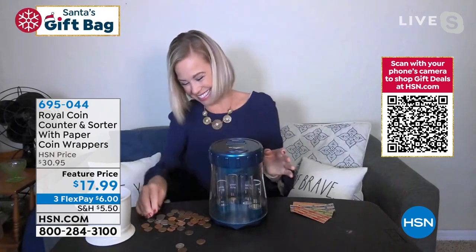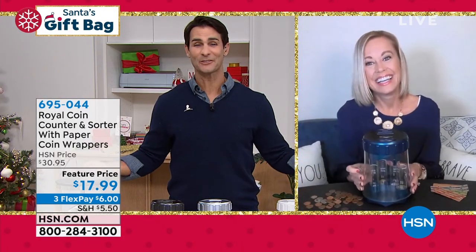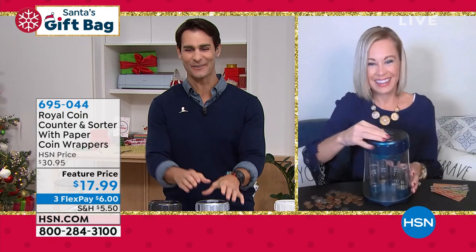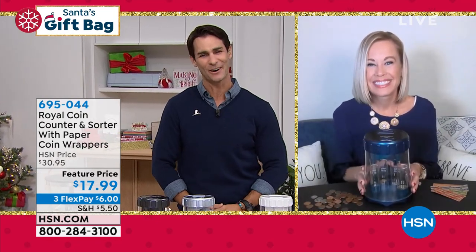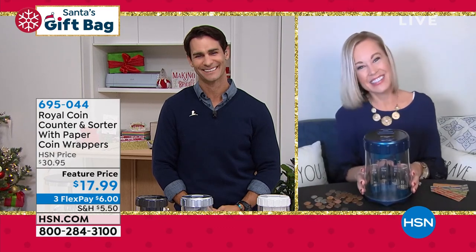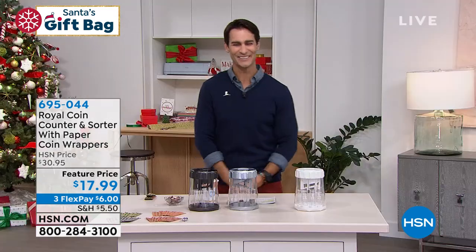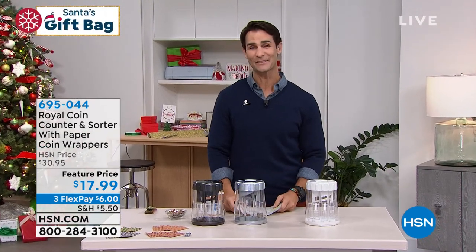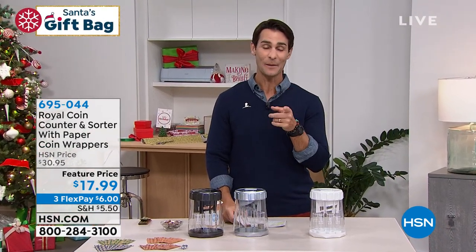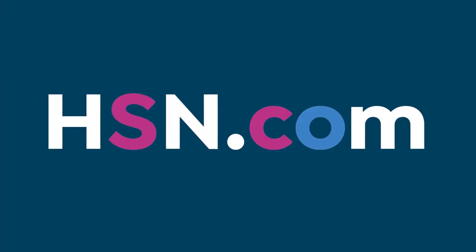So maybe for kids, or maybe for someone who just has all that change laying around everywhere — it's a great little gift today for $17.99. Tara, thanks for joining us here so early in the morning. Always great to see you. All right, we'll see you again soon. 695-044. If you are looking at gifts for this holiday season, our website, hsn.com, can help you.